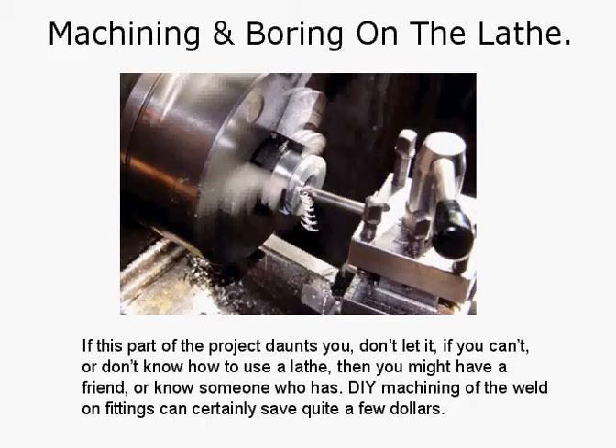Machining and boring on the lathe — if this part of the project daunts you, don't let it. If you can't or don't know how to use a lathe, you might have a friend or know someone who has. DIY machining of the weld-on fittings can certainly save quite a few dollars, and it's not hard. Lathe work is quite simple. If you want to learn, just go along to a night class or get a book and start teaching yourself.